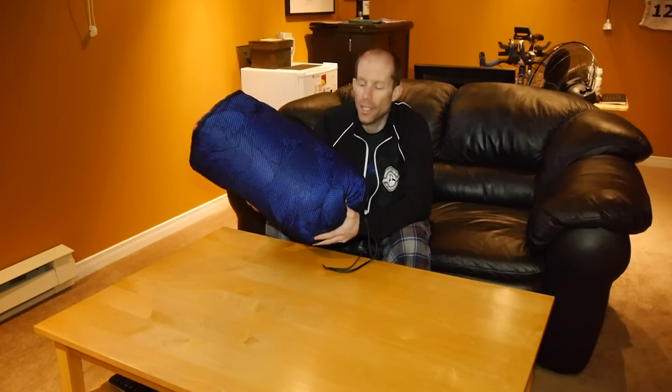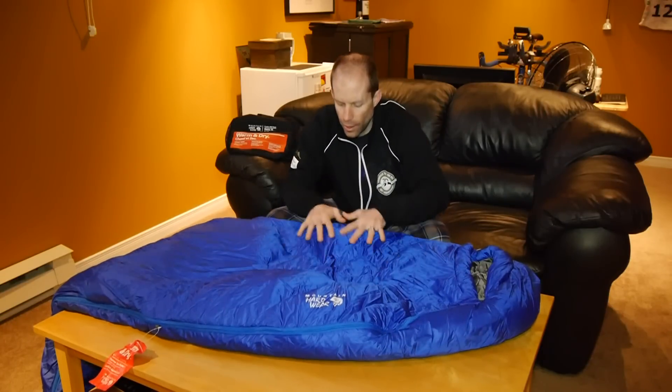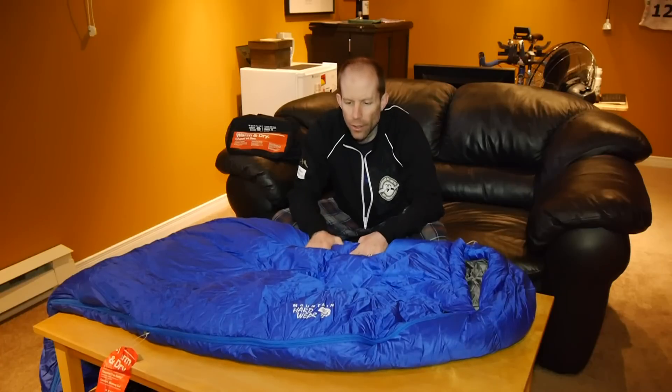The sleeping bag comes in its own storage sack, which is made of mesh, so let's open it up and have a look at it. Once you take the sleeping bag out of the storage sack, here it is. It's already got that nice loft and poofy look of a down jacket, so I imagine it's quite warm on the inside.